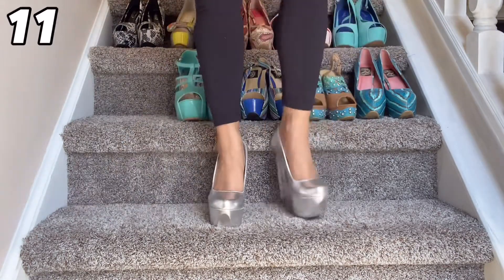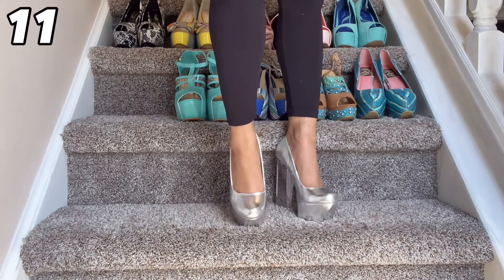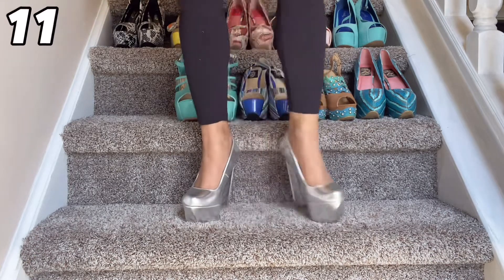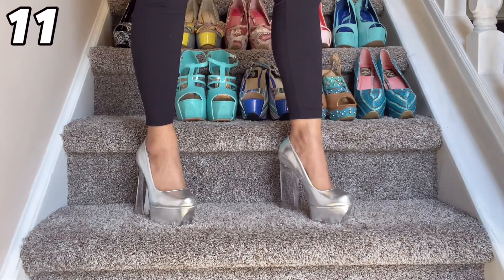I think these were a lucky find at Gabe's. I love the metallic silver with the clear chunky heel. These are so incredibly comfortable and so incredibly cute and they have an excellent rubber sole. I could go jogging in these.